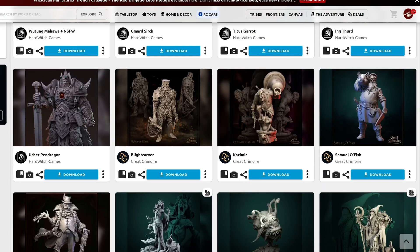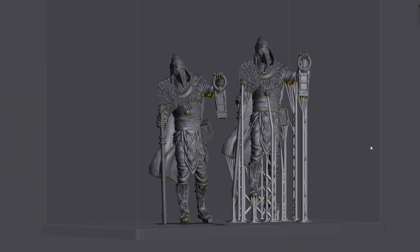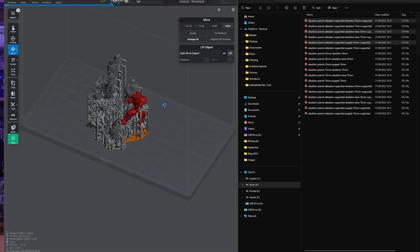I load up Mini Factory because this is where I can easily browse my extremely bloated collection of miniature files. I download the miniatures I want to print right now — these are all pre-supported files from various creators I like, and most of them I know are pre-supported pretty well. I load the files into the slicer.